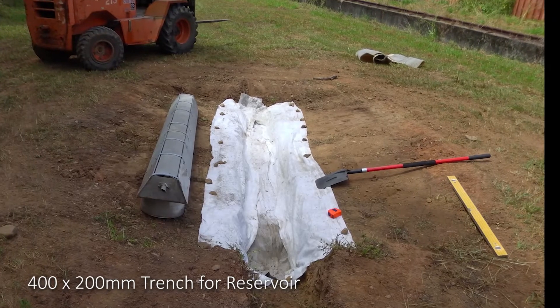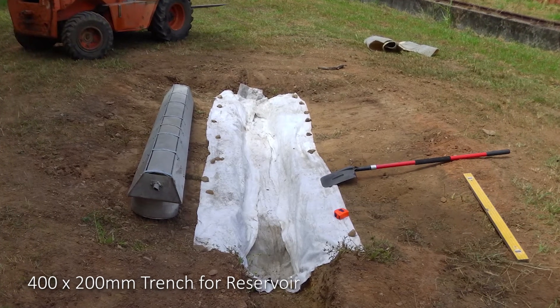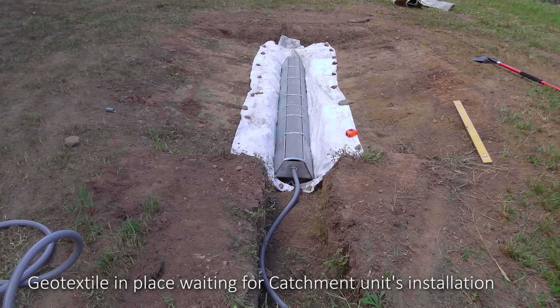A 400mm wide by 200mm deep trench, with extra dig out for the reservoir. Geo-textile is in place, waiting to install the drainage catchment unit.